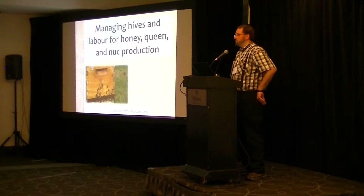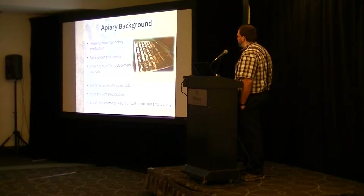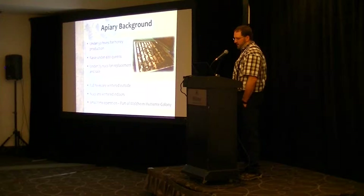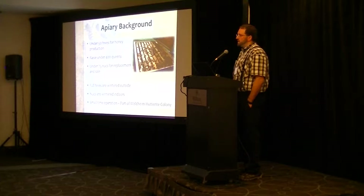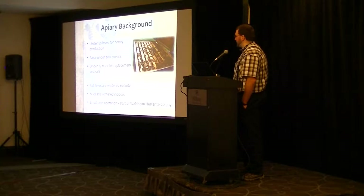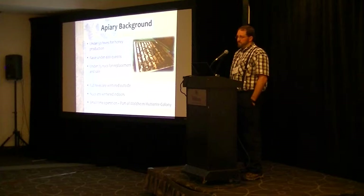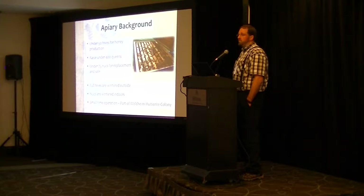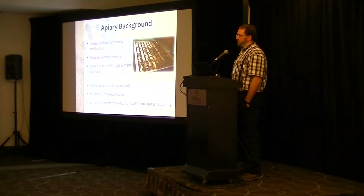A bit of background for our apiary: we run under 50 hives for honey production, around 45 or so. We raise a few hundred queens for sale every year, for our own operation and our nucs. We also raise around 50 to 75 nucs to replace our dead stock, to grow, and to sell whatever we have left over. Typically our full hives are wintered outside; we winter our nucs inside in 3, 4, 5, and 6 frame configuration. We're part of a community where we share all financial benefits, and we can also share equipment — trucks and trailers to haul bees — between the different industries in the community.